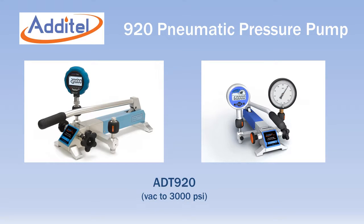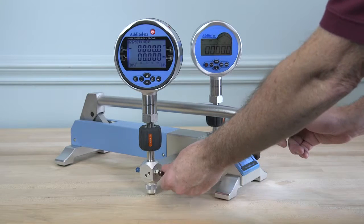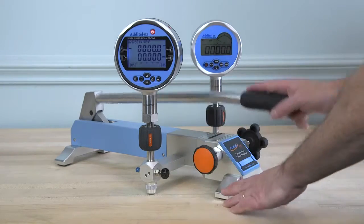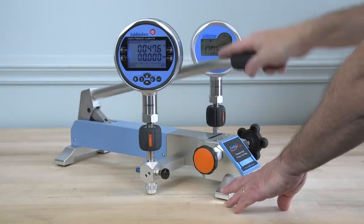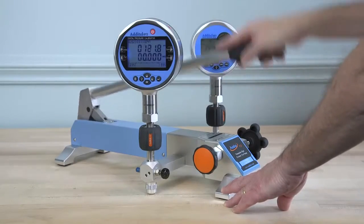The Adytel ADT920 is a truly unique pneumatic pressure pump with a maximum range of 3000 PSI. The long handle allows rapid pressure generation to 3000 PSI in only 40 seconds.